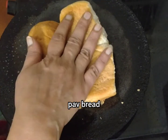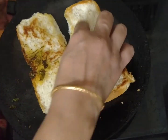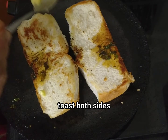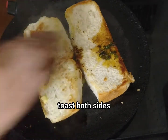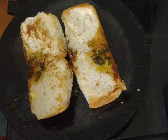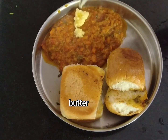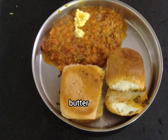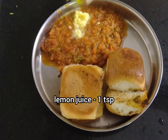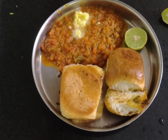Add two sides of the bread. Add the bread and add butter. This is a bowl of pav bhaji served with bread.